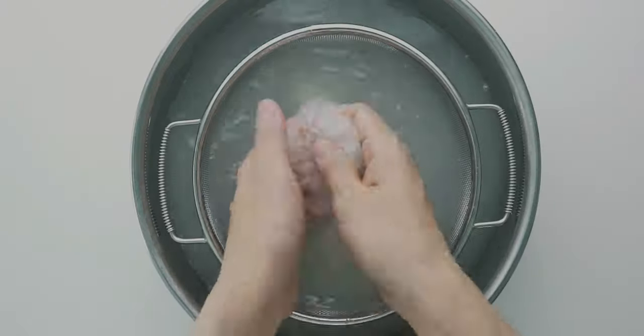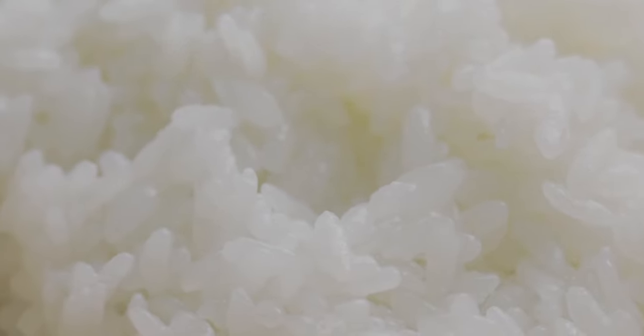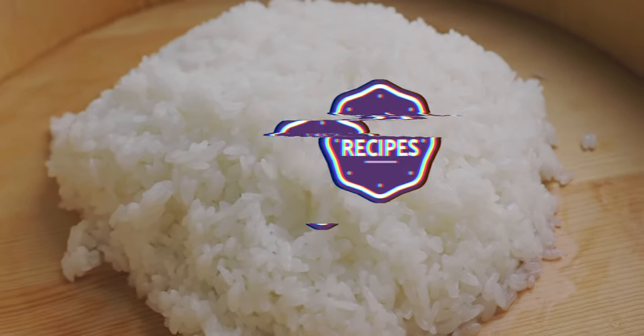Today I'm going to show you how we cook and season sushi rice here in Japan, so stick around. Welcome back to No Recipes. I'm Mark Matsumoto and I'm here to show you how to elevate your everyday meals. Smash that subscribe button so you don't miss out.